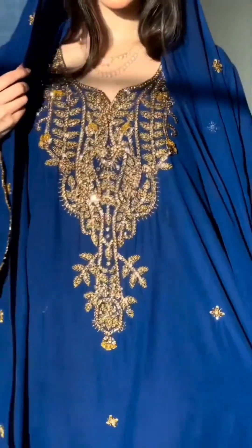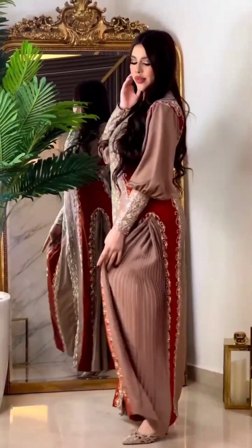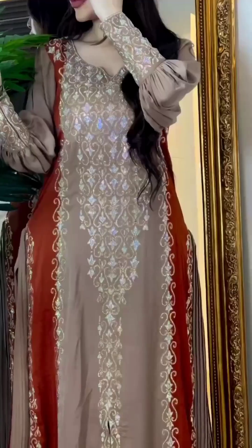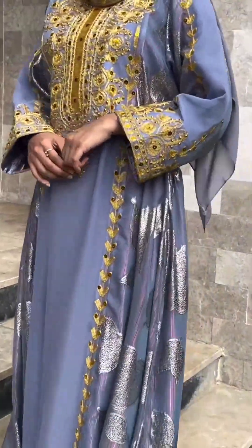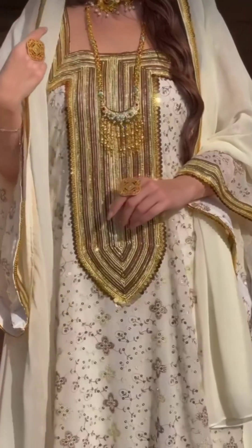This is also a crown style. It is red color and its pattern is a little different. The sleeves are also closed. It is a long maxi. This lavender color is also beautiful — it has golden work and stonework.